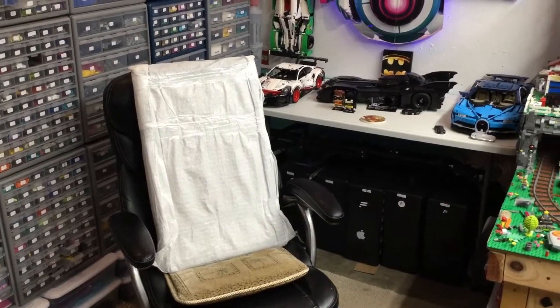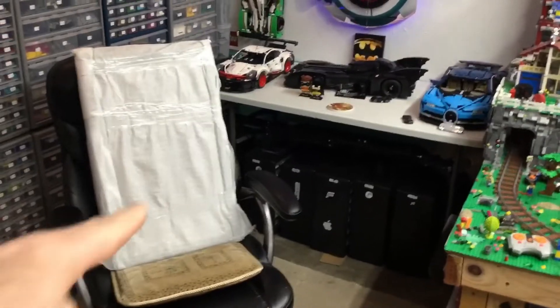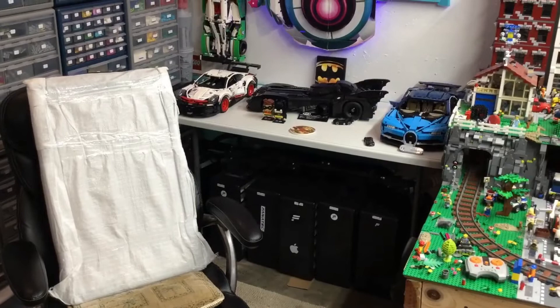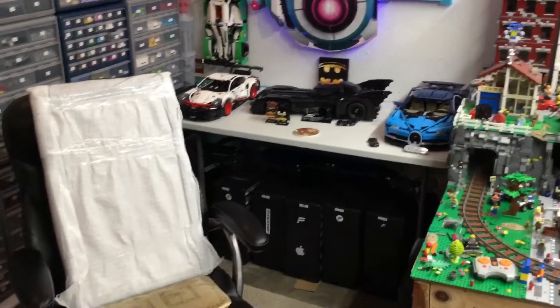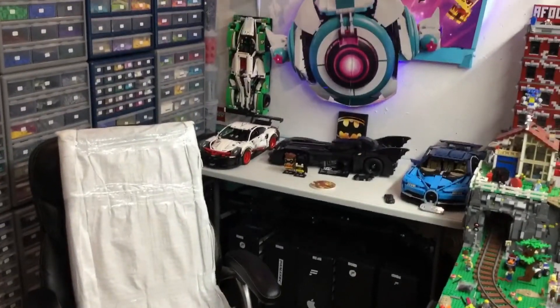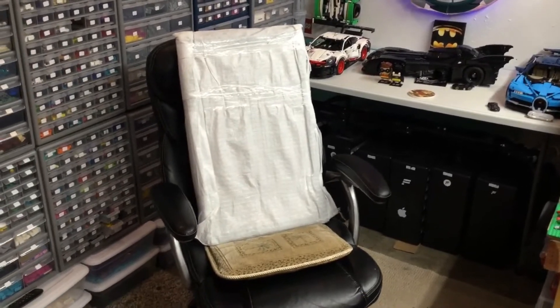Hey, what's up YouTube, it's AFOL Man. As I said in my last video, I ordered a case for the 1989 Batmobile and I got one for the Bugatti, but really these cases would work for any large Technic set or any large Lego set or whatever you want to display.